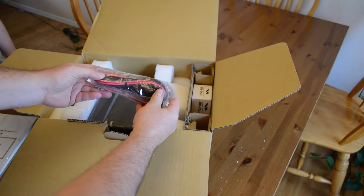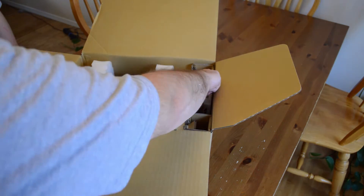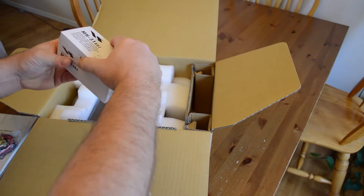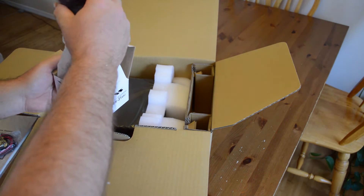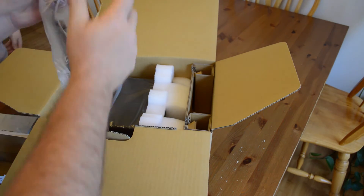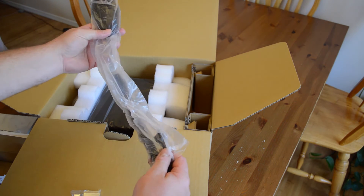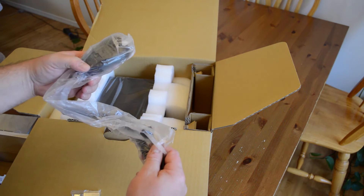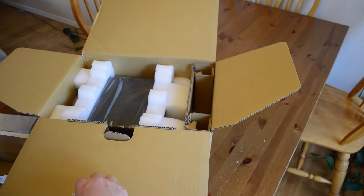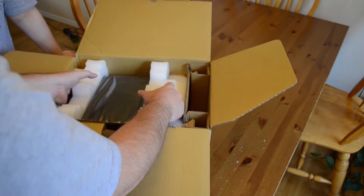Also in the package is the power cord and the handheld microphone that comes with the radio. One of the tests I'm hoping to do is compare the audio quality of this handheld mic versus a recording studio setup I have using an Electro-Voice mic with processing, but we'll get started with the handheld mic.